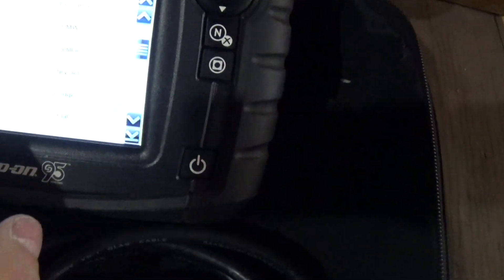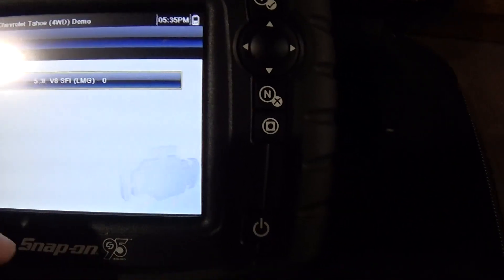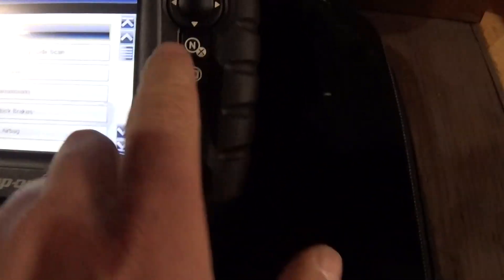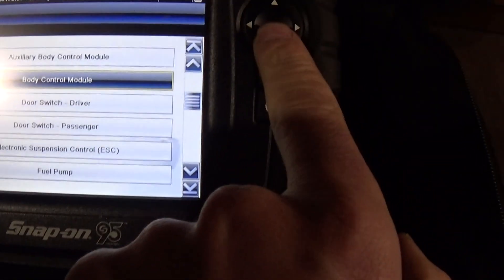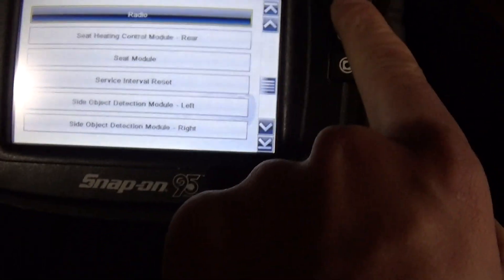Whereas the Snap-on will go into everything. Using the demonstration mode real quick just to show you — it's a Tahoe demonstration vehicle they have built in. Just real quick to show you the modules this thing covers: engine, transmission, ABS brakes, airbag, body control module, auxiliary door switch. This is a 2014 vehicle — there's all the different stuff it'll do.